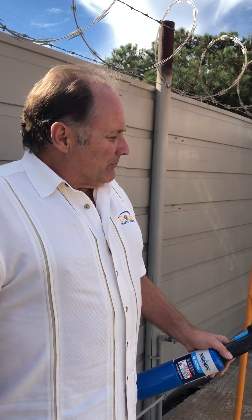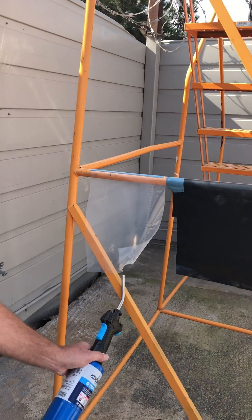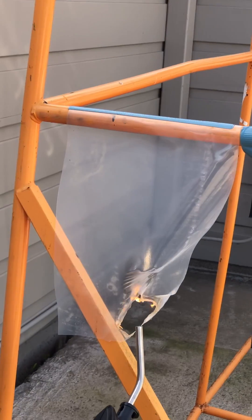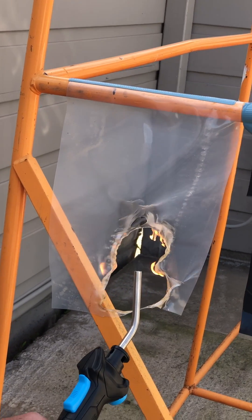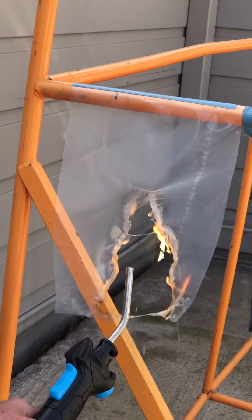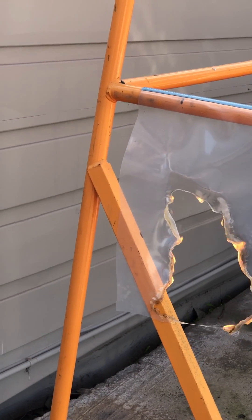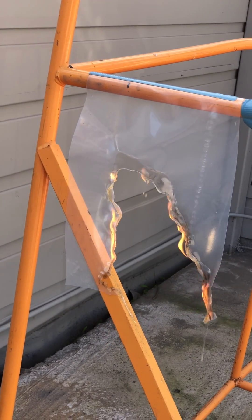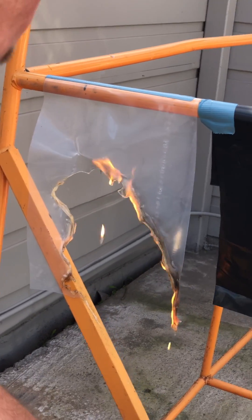Unfortunately, I didn't have any 8 mil in black that's not fire retardant, because we pretty much specialize in the fire retardant. But I'll give you a little example here of how readily regular polyethylene burns. It's got flaming drips which can spread a fire. The smoke is toxic — really not a good thing. You remove the flame, it continues to burn. Of course, if there's wind and that kind of thing, it can significantly add to that.